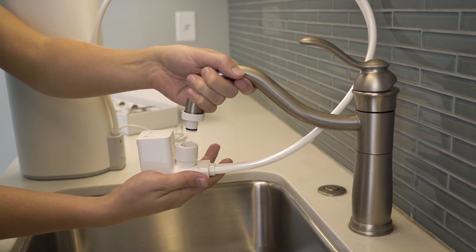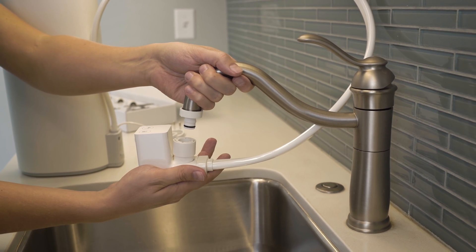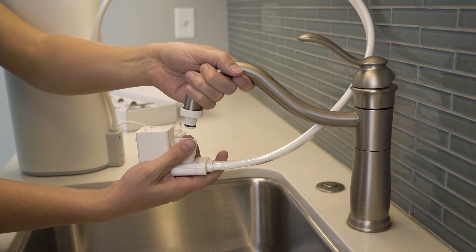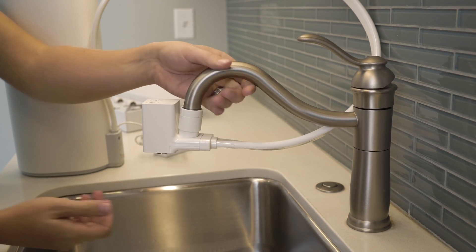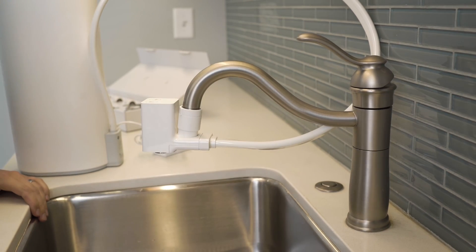Holding the faucet attachment with one hand, brace the neck of the faucet with the other. Next, while using your fingers to pull down the sleeve, push the faucet adapter up into the faucet attachment connector until you hear it click into place.